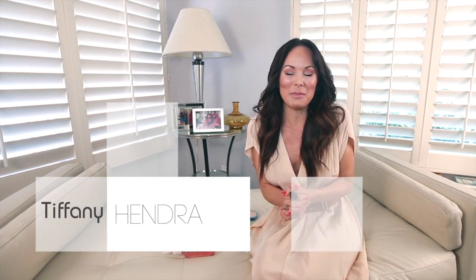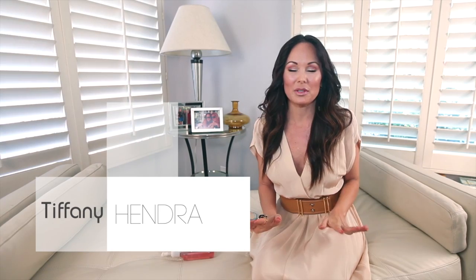Hey gorgeous girls, welcome to Sanctuary of Style! I don't know about you but I am so excited that summer is around the corner. I am a total summer baby. In fact, I tried to do the beach hair look for you today — I think I need to work on it a little bit more.